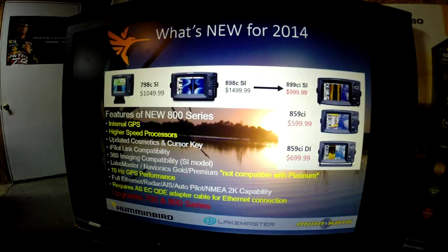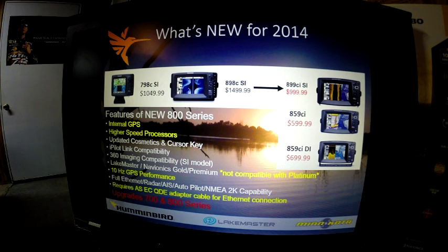Next, the 798 and 898 have been upgraded with the new 899, 859, and 859DI. These feature internal GPS — the 'i' in the model number designates that — a higher speed processor, updated cosmetics and cursor key, and AutoPilot link compatibility. They are also 360 imaging capable with the side imaging model, the 899CISI.